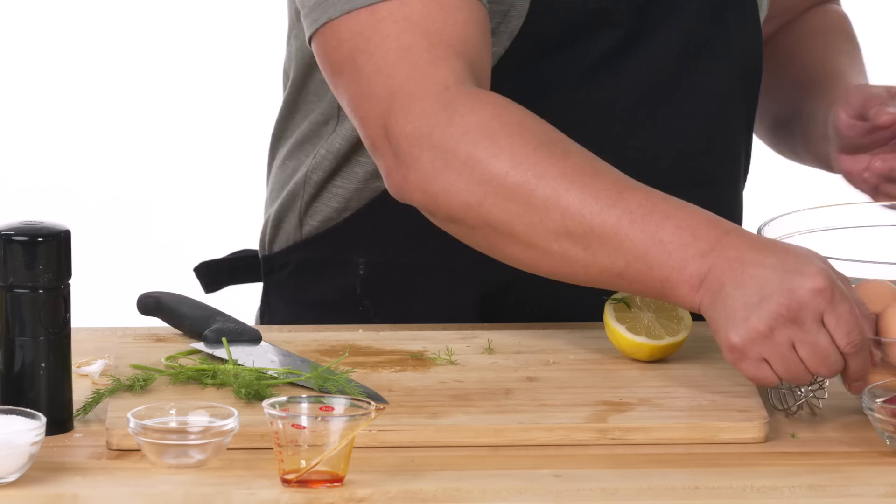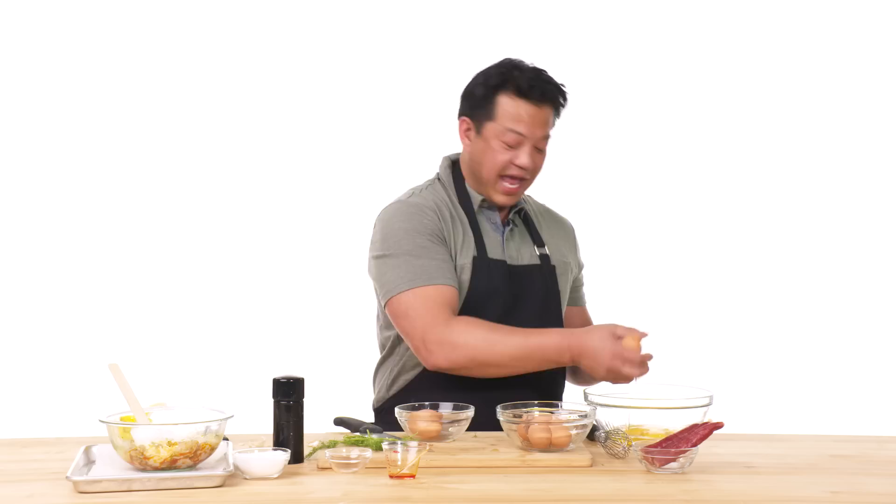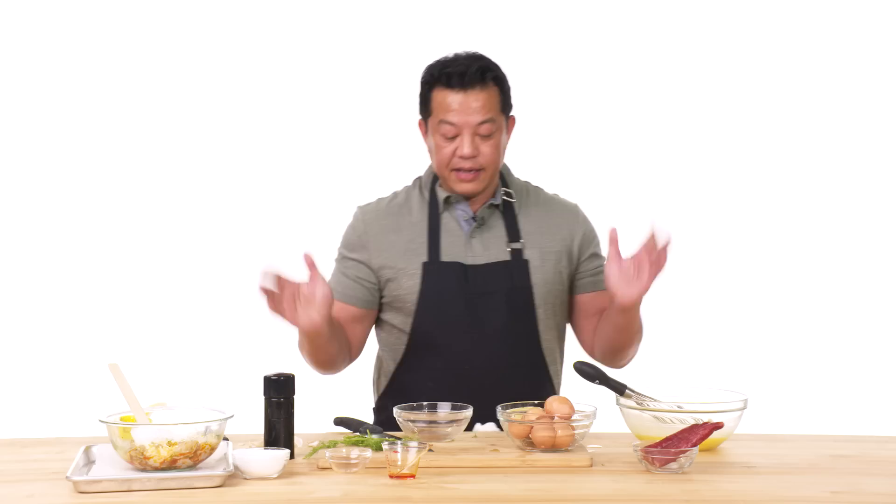I have eggs. This is really not for beginners. I am just going to crack six eggs — it's a complicated procedure. Pepper. Salt. And I'm just going to whisk this. That is that. And these are my proteins for my fried rice.